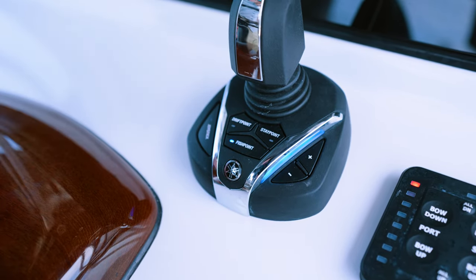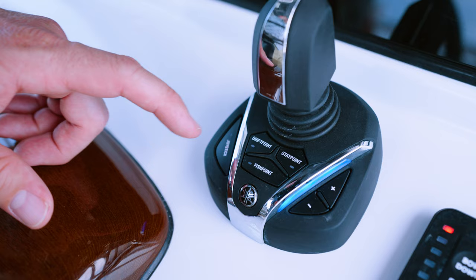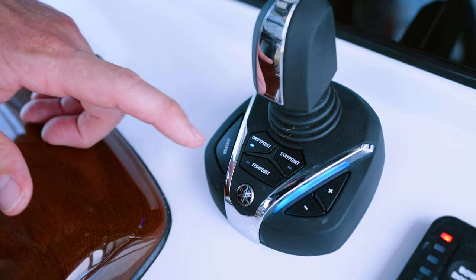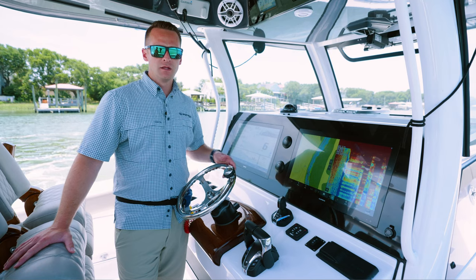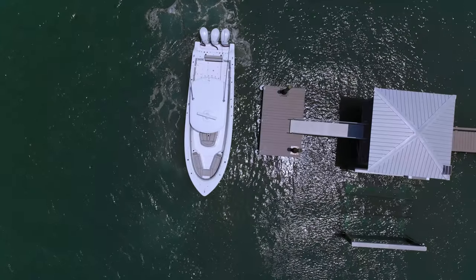The final feature is drift point. This is great for fishing — it's going to hold your heading but will allow you to drift a reef, a shoreline, or it's great for kite fishing. To wrap up the joystick, this is a great option to have on the boat and it makes boating safer and easier for everybody.